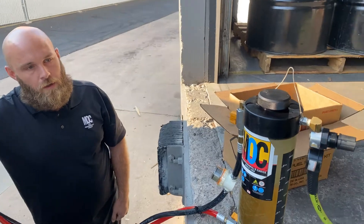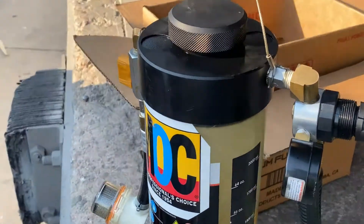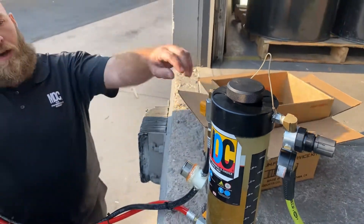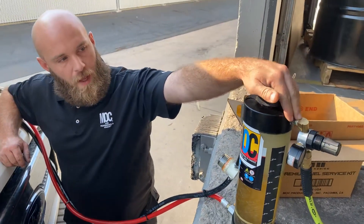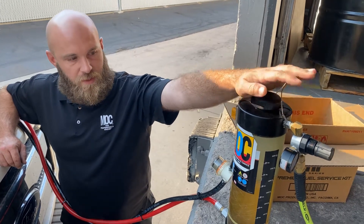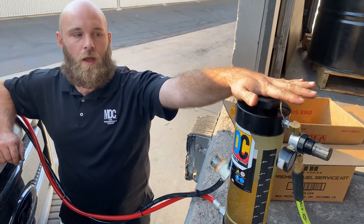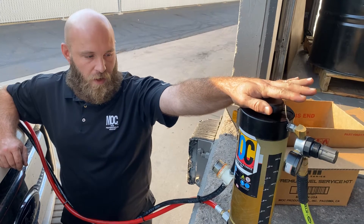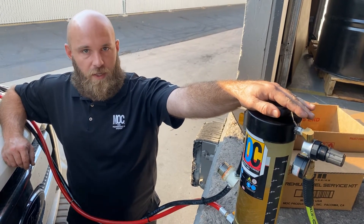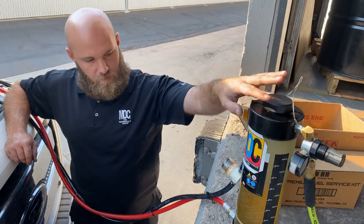And I heard you speaking earlier — you're also going to add a pressure release valve? Yeah, right here off of the regulator I'm going to add a pressure release valve, that's coming soon. This is just a prototype tool at this point. I'm just testing it out and so far I've done about four or five demos on it and it works great. Technicians like it — there's been no complaints.